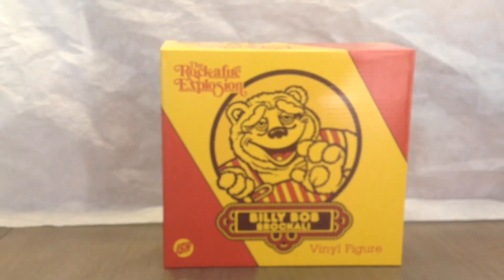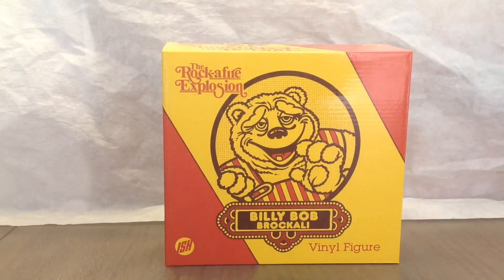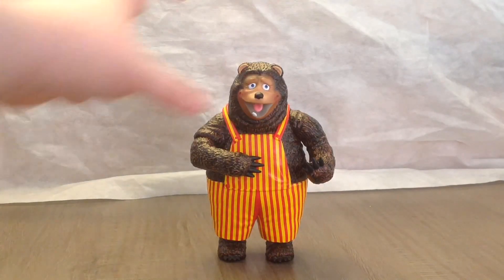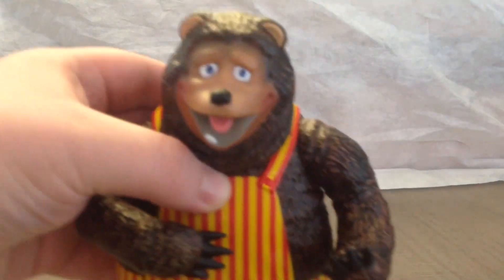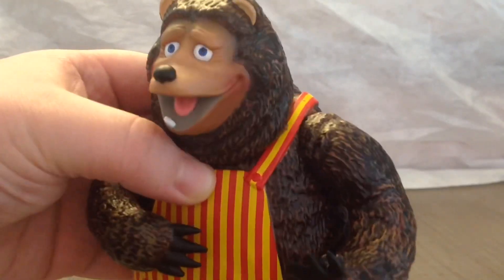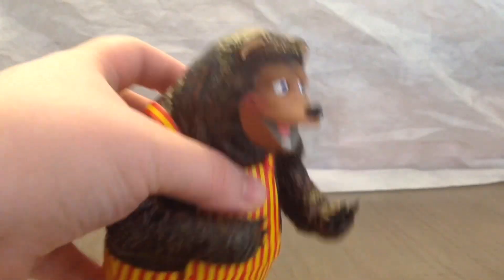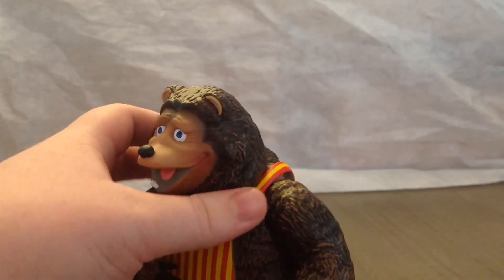That is the box. Now I'm going to show you the figure. Here's the figure out of the box — it didn't really take too much to get him out; there were no straps or anything. This figure is really good — super detailed, super well painted, looks exactly like the animatronic. It's just a really nice figure.